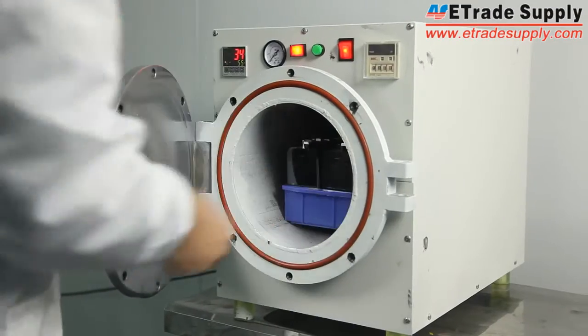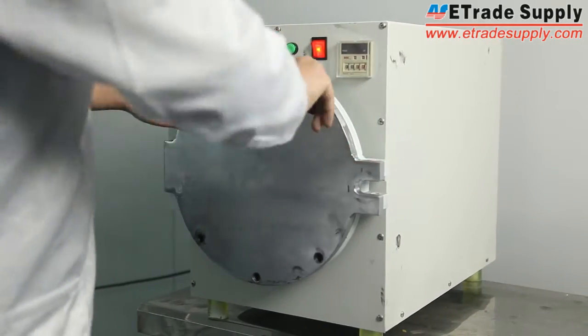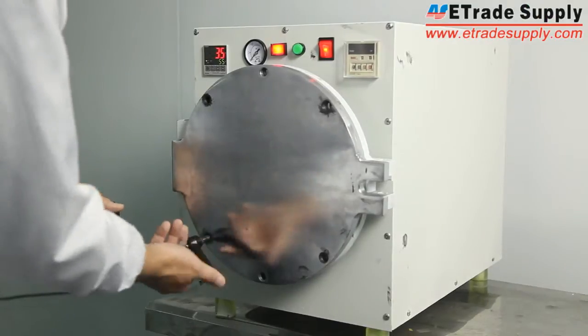Then, the displays with new glass lens will be moved into the industry air vacuum. The air bubbles in between the display and glass lens will be removed during this step.